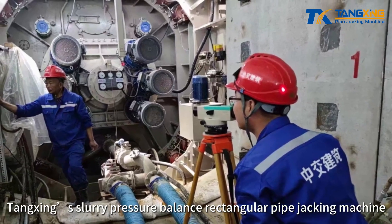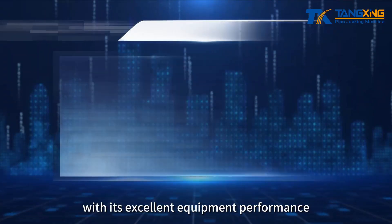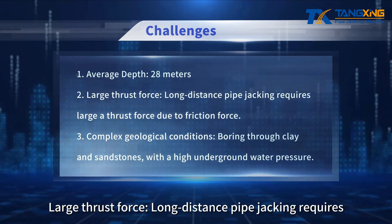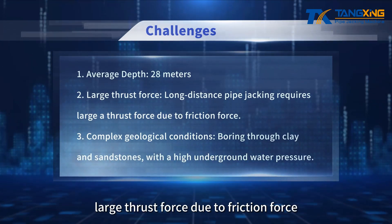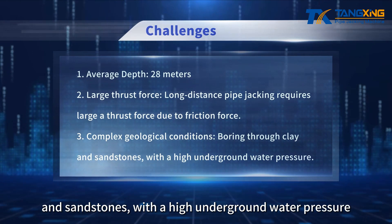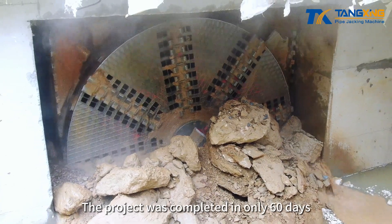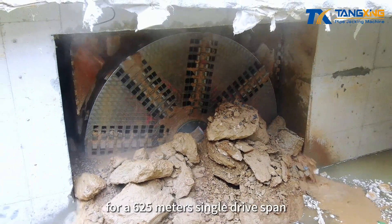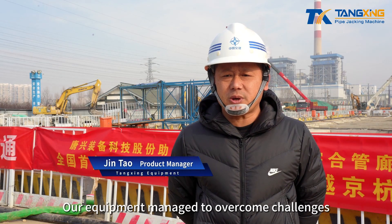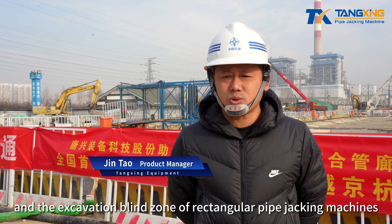Tangxing's slurry pressure balance rectangular pipe jacking machine successfully overcame the following challenges with its excellent equipment performance: average depth of 28 meters; large thrust force required for long-distance pipe jacking due to friction force; complex geological conditions including boring through clay and sandstones with high underground water pressure. The project was completed in only 60 days without using intermediate jacking stations, for a 625-meter single-drive span, overcoming challenges such as long-distance pipe jacking and the excavation blind zone of rectangular pipe jacking machines.